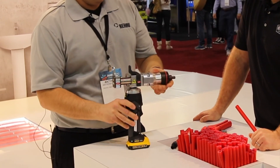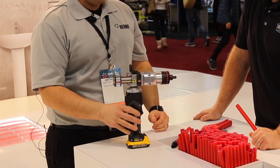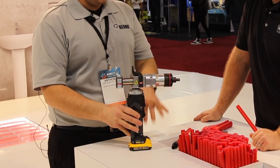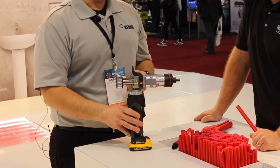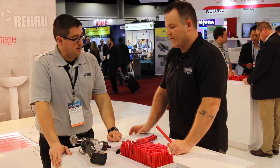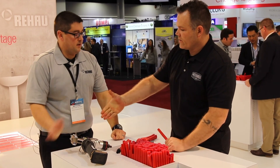Everything is color-coded as well — red, red, and red for 1/2 inch — and that's true across all the sizes. Tool kits come with 1/2, 3/4, and 1-inch accessories, two batteries, and a charger. That's the standard small-diameter Everlock Plus kit setup, and you've got full distribution across all of North America.